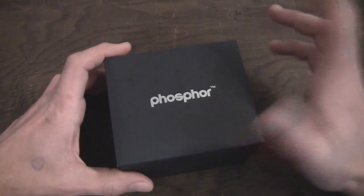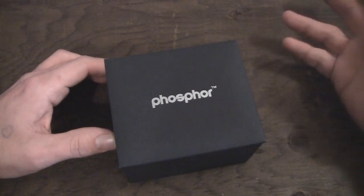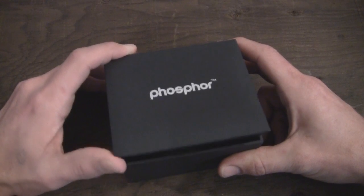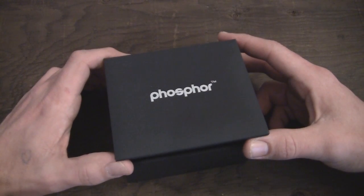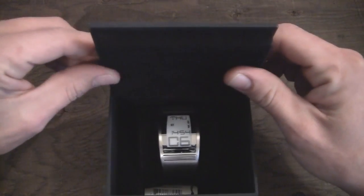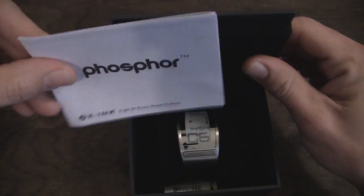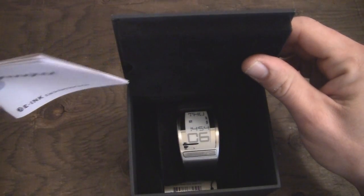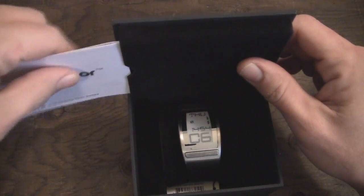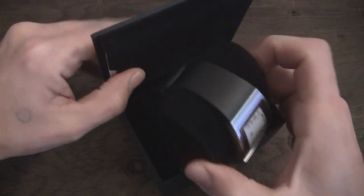For those of you who aren't familiar with what e-ink is, it's electronic ink, similar to the Amazon Kindle or the Barnes and Noble Nook — an e-ink display on this watch, which is kind of cool and kind of different. You simply open it up and inside there is your watch, and here in the top part are your instructions on how to set up your watch and use it, nicely tucked away in the top there.